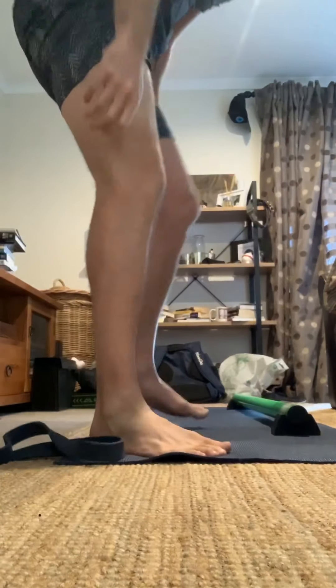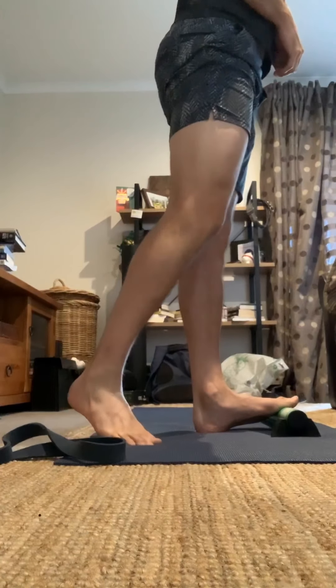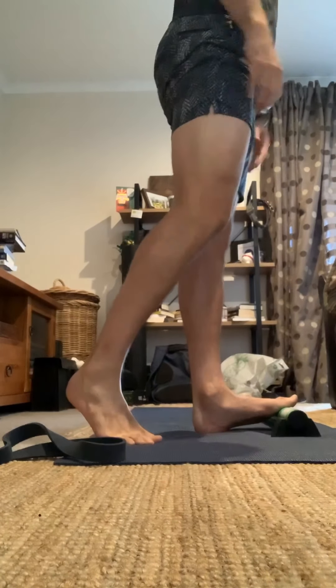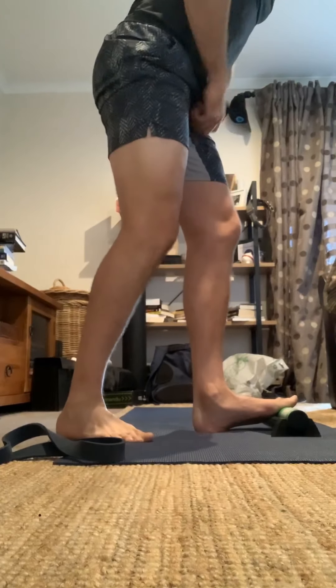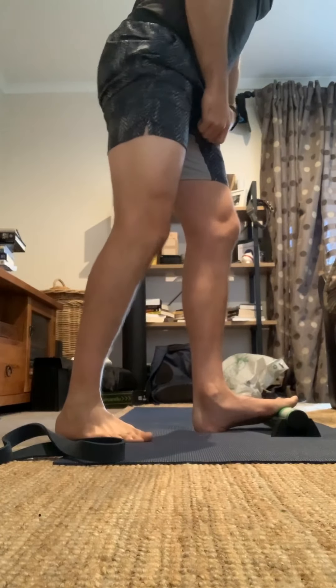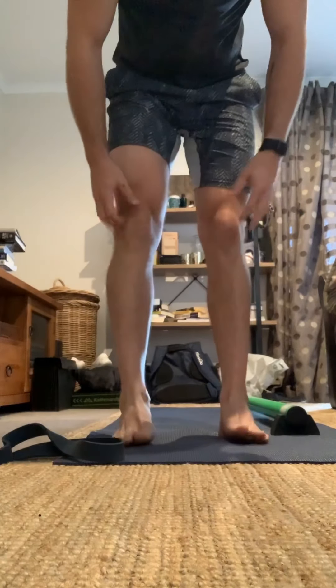Last but not least, pretty straightforward — just a simple calf stretch. Raise it up, push that foot, knee, and body weight over the calf and over the ankle. You can either do a straight leg or go from a bent knee and get more of that soleus. What I like to do is a good four or five minutes each side. From there, ankles should be nice and flexing. Have a good day!